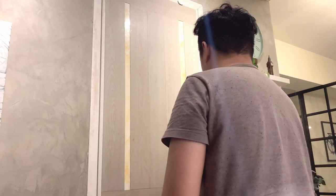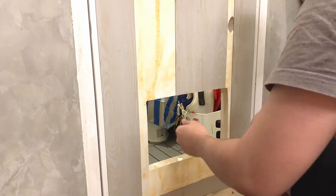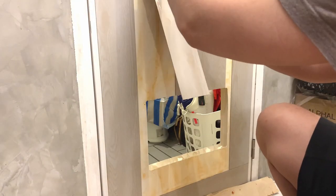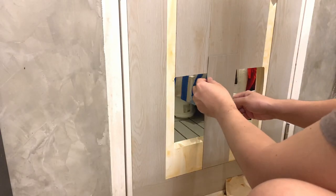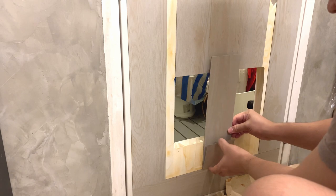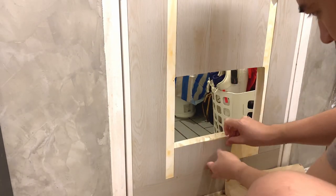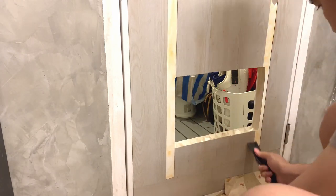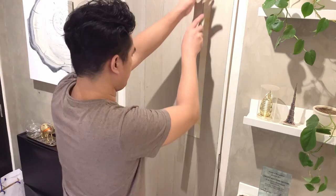When I finished placing the floor vinyl, since I wasn't able to capture the video right away, after a few days it started peeling off. Plastic on plastic apparently isn't very compatible. So I decided to apply high-strength glue on the edges to make it stick better, and so far it hasn't peeled off again. By the way, I was hesitant about the color at first, but the result looks great — it blends beautifully with the cement finish look of the wall.